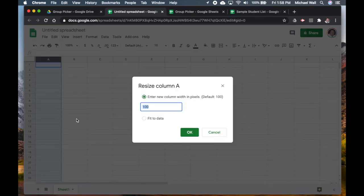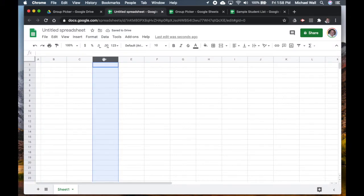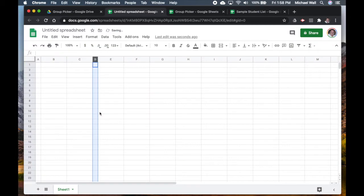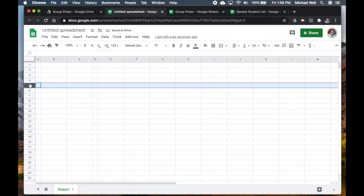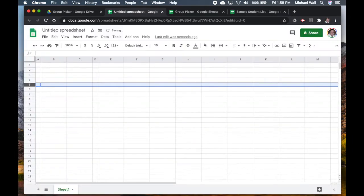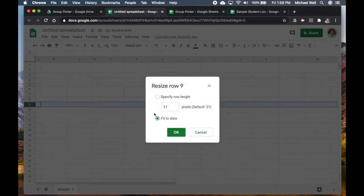I'm going to resize this column — I'll make this one 20, and this one over here also 20. You'll see why once we get going. Then I'm going to go down to row number five and resize it to 15, and do the same thing with row number nine — we'll make that one 15 as well.